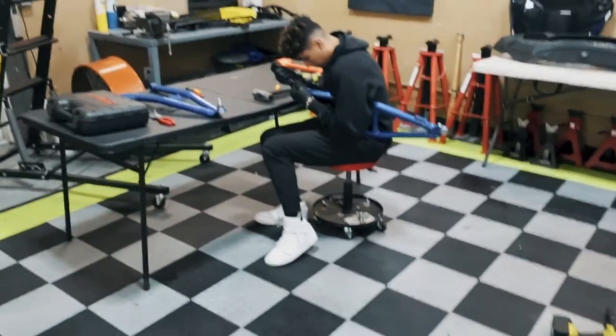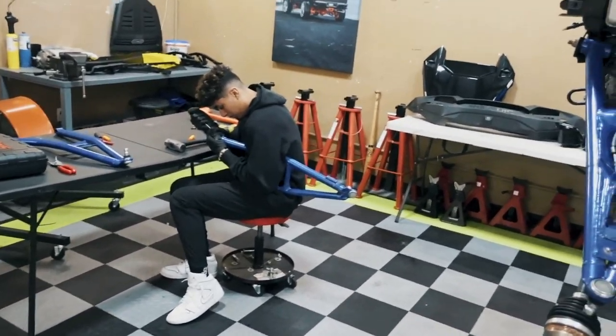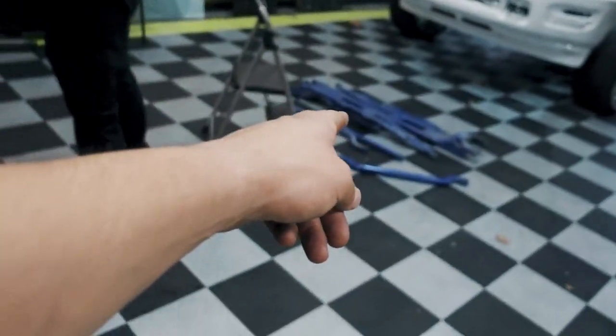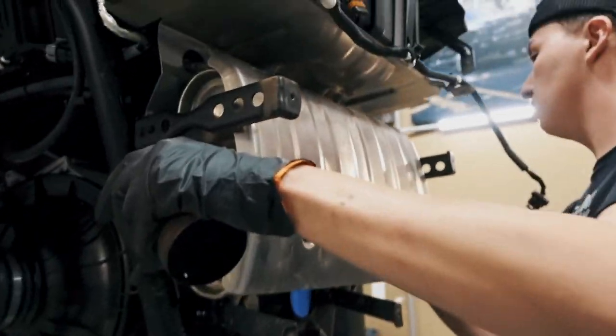John is working on taking out all the bushings, C-clips, circlips, and everything else out of the A-arms to get them ready for powder coat. All the rest of them are ready to go, and I've got all the coil springs off the coilovers. Squiddy is taking off the exhaust.